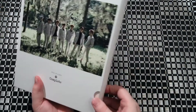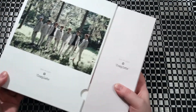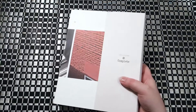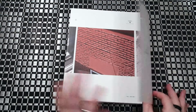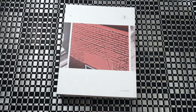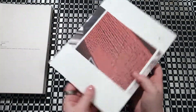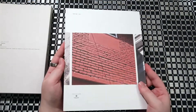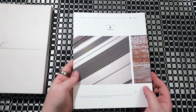Now it does come out almost like a little book. This is just like a little sleeve to protect it. The photo booklet comes in there upside down — back and front.